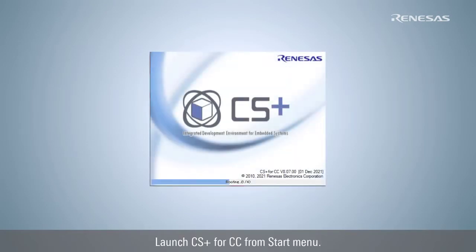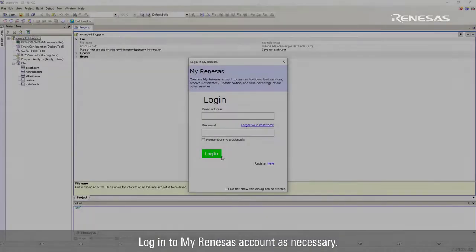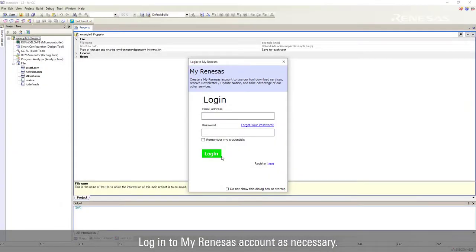Launch CS Plus for CC from the start menu. Login to your Renesas account as necessary.